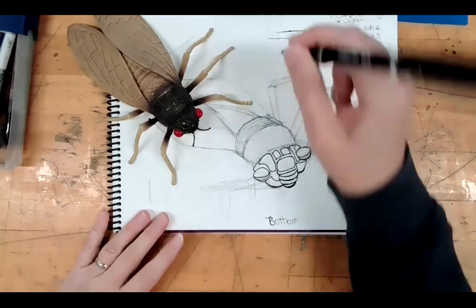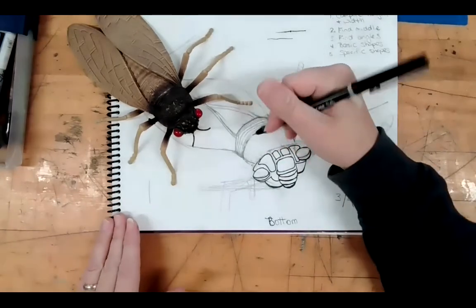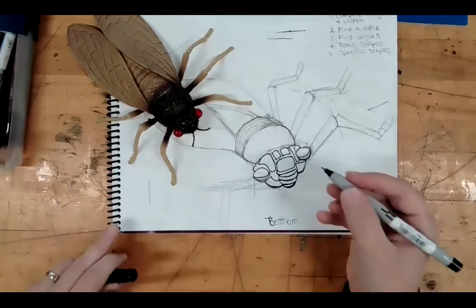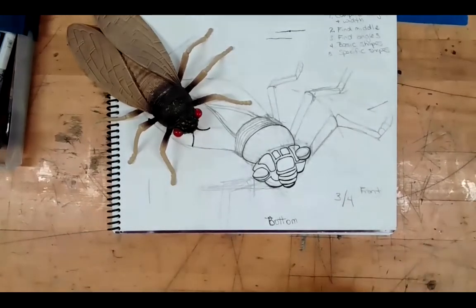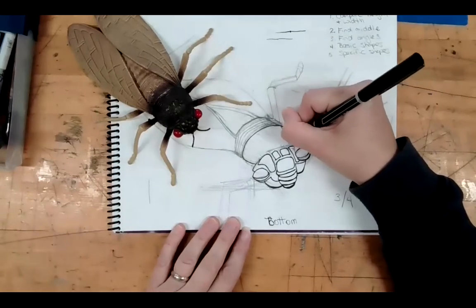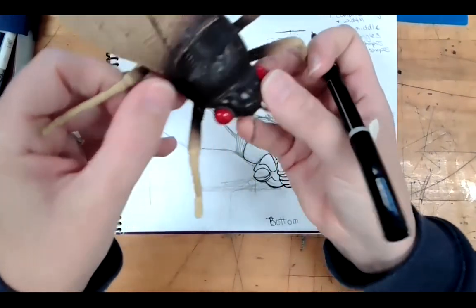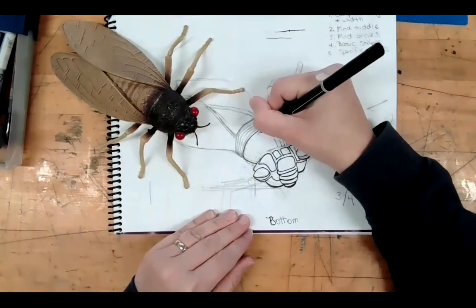I like to use the pen for this part because it bleeds a lot less. When I hold it in place it doesn't bleed nearly as much as the marker. If you're not confident you can be steady enough, you could do the whole thing with the pen. For some of the little details — like the texture on top of my bug — I like to use the pen. It's a minor detail that's easier to control.